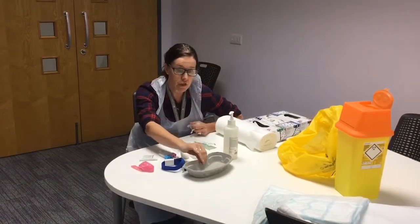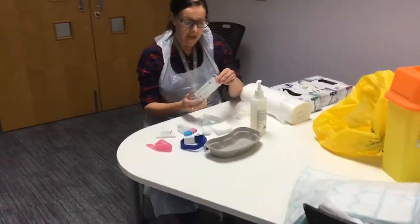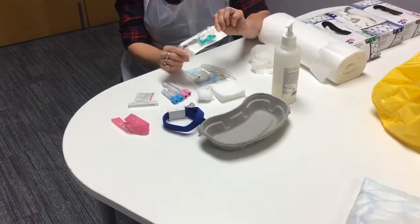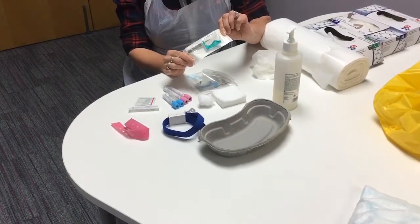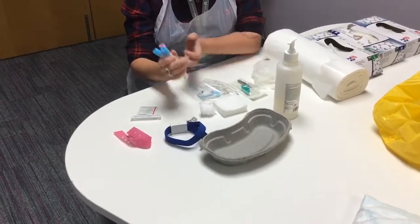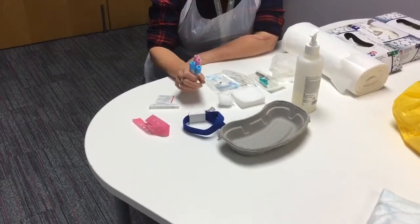You'll need a kidney dish to put all your bits and pieces in. You'll obviously need a vacutainer, or whatever is used in practice — it might vary in your clinical area, but this is what we normally use when we're taking blood. And you need your blood bottles, so make sure before you're going to see your patient that you have got all the blood bottles that you need.